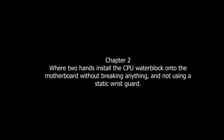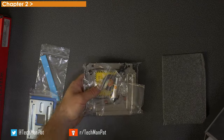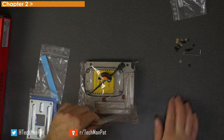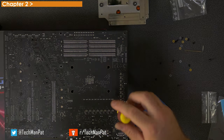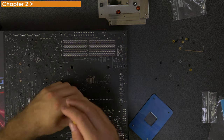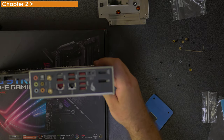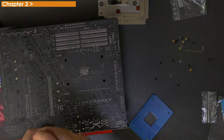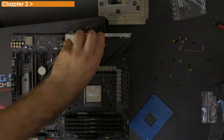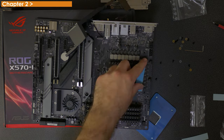Chapter two, where two hands install the CPU water block onto the motherboard without breaking anything and not using a static wrist guard. We start unpacking the EK water block for the motherboard — you have to pick the right product for your right motherboard. It comes with a whole bunch of screws, and it is RGB, which means you need to connect a little cable that you can hide within the motherboard itself. You will need to unscrew the actual heatsinks from the motherboard — the screws are on the back and there are quite a few. Be very careful when you lift it: there is a plastic cover for the shroud of the ports that you also have to take off to get it out of the way. The pack also comes with a little blue shield — putting that underneath means you don't damage any components at the bottom with the scratchiness of metal.